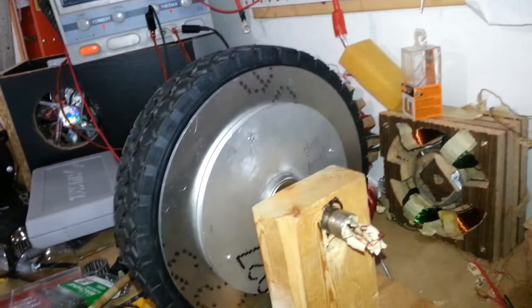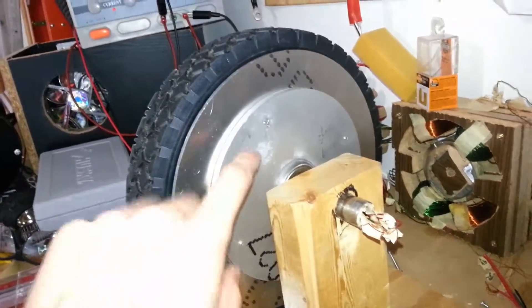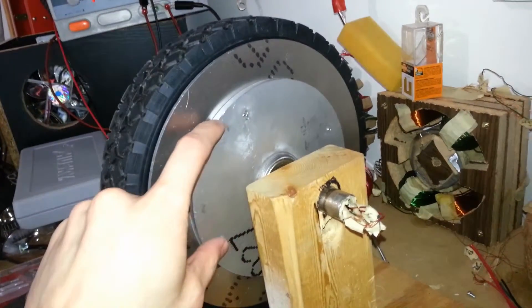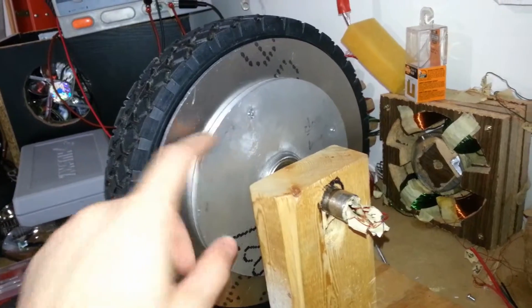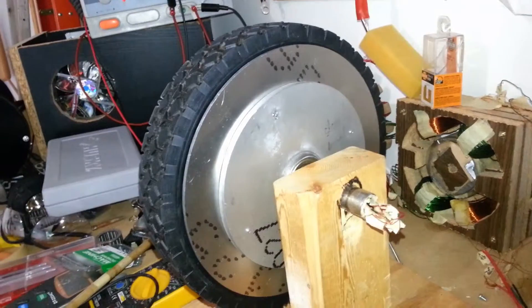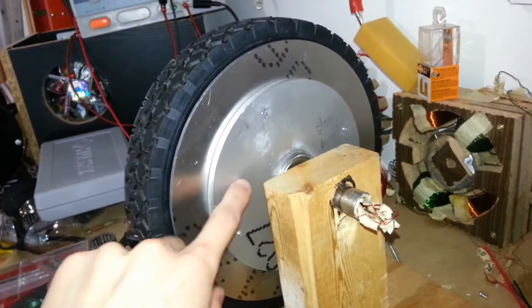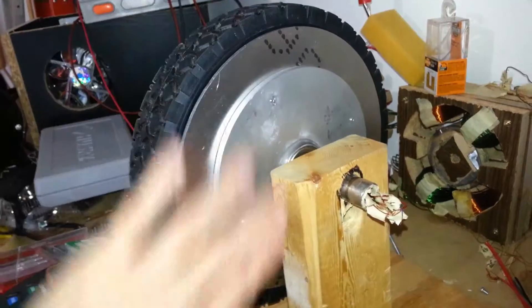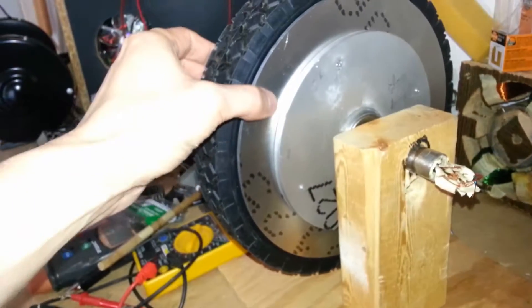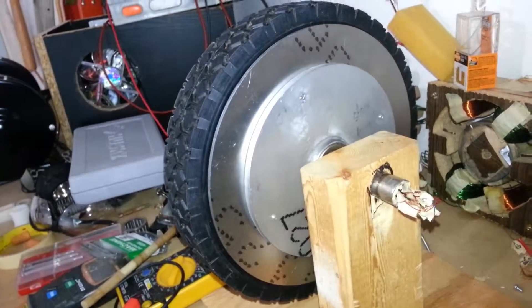It probably weighs somewhere around three and a half to four pounds, and that's a lot — it'll reduce the performance of the motor. I don't need all this aluminum for strength. The entire go-kart won't be more than about 250 pounds at most. I'm going to be cutting out sections and covering them up with something light. Here are the brakes, and they're going to be squeezing in right there. Looking beautiful.